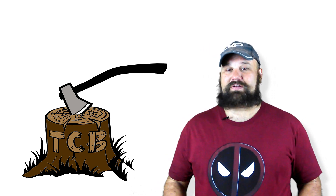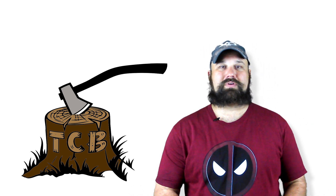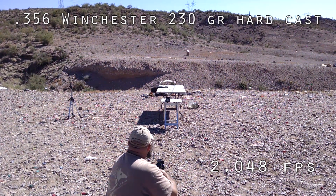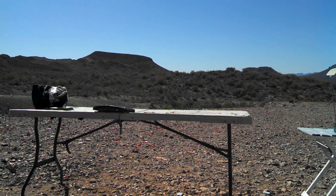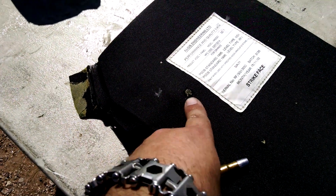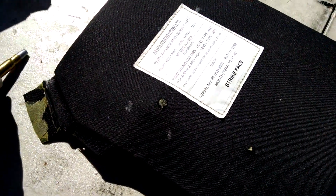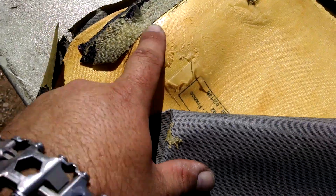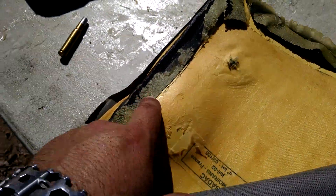Let's see if it can stop a big bore thumper. Velocity: 2,048. Okay, so there's the impact. There's the back side — big huge bulge — but it definitely stopped that round cold.